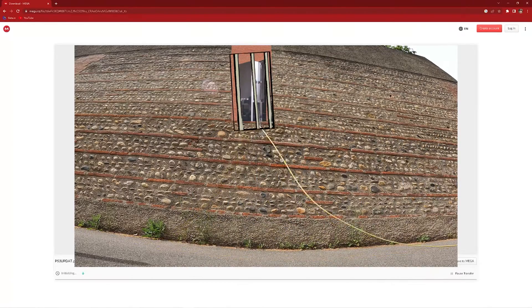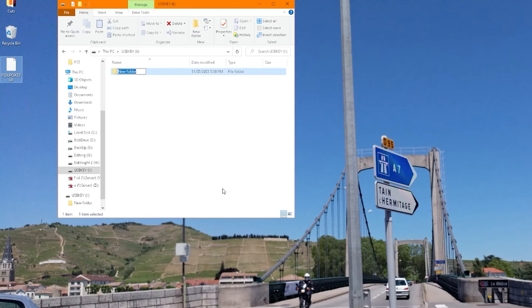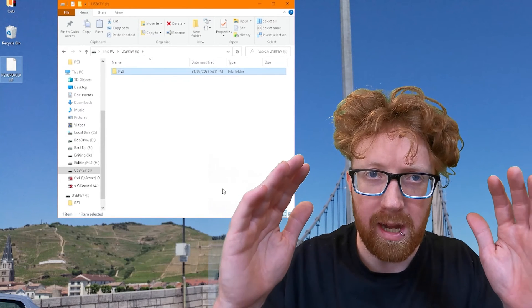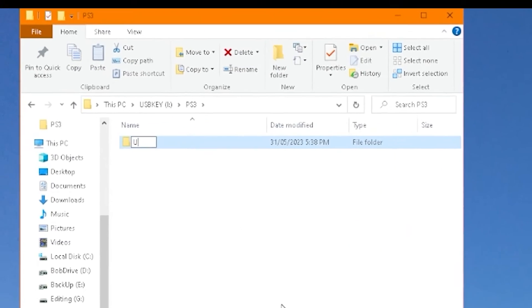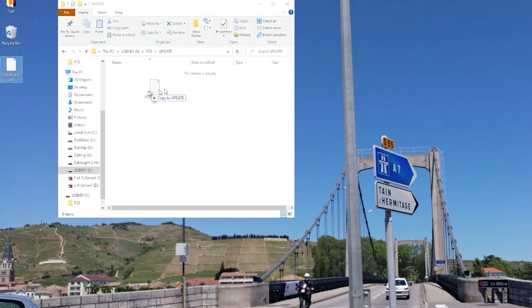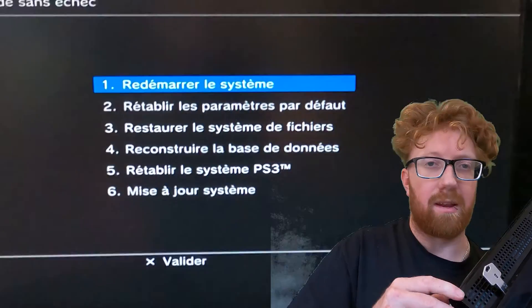Google PS3 ROM download — the Mobiware website had all the old releases. I'll be able to jailbreak this console down the line. Set up the USB drive with the correct directories: make a folder called PS3 in all capital letters, make a folder inside it called UPDATE in all capitals, then drag and drop the PlayStation 3 ROM into that update folder.